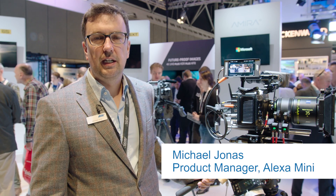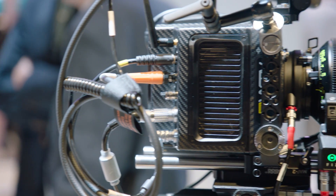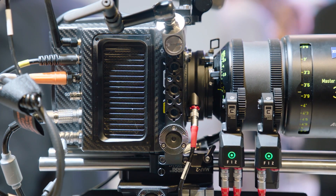Hello from IBC 2015. My name is Michael Jonas. I'm the product manager for the Alexa Mini and I'm going to show you the news about our small successful camera that we're showing at this year's IBC.